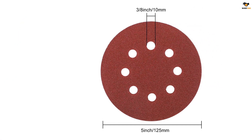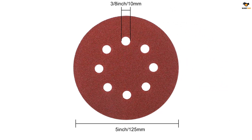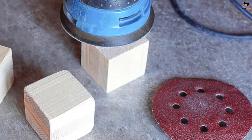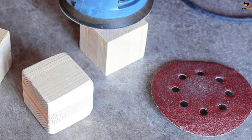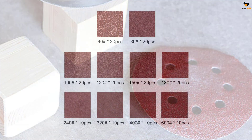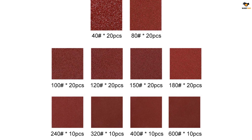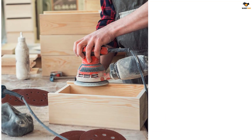Keeping in mind the need for the best adhesion, these orbital sander pads make sure to fit the sanders tightly. You can stay assured that they won't fall off while working. The hook and loop velcro back makes this sandpaper easy and quick to remove and replace. These sanding papers include alumina abrasives, making them gain anti-static features and durability, so you can stay assured about their long-lasting quality.